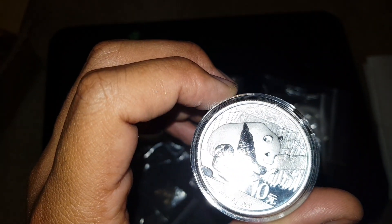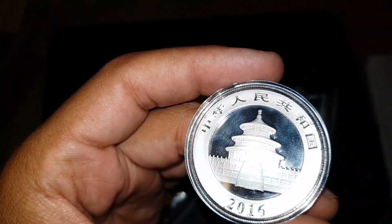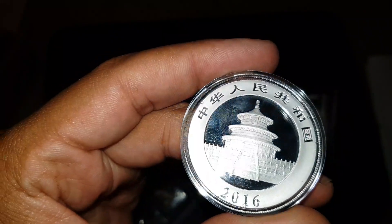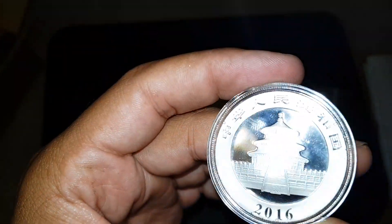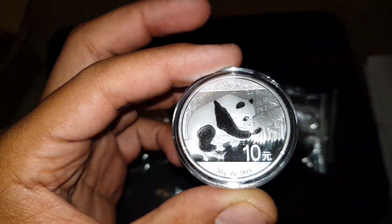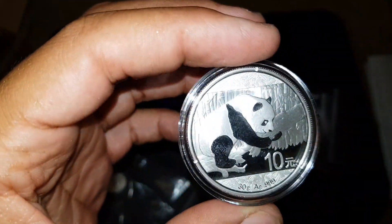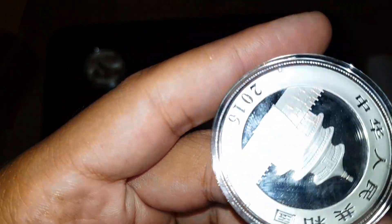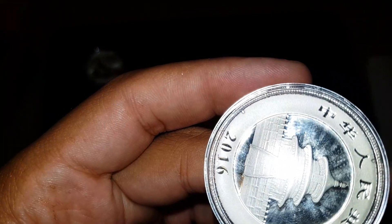That coin looks great to me, guys. I got kind of nervous because I didn't notice it said just 'uncirculated' and not 'brilliant uncirculated.' But from what I can see, any particles are just on the actual cover — not on the coin itself. Coin number one looks freaking amazing, just like the other one I have that's considered BU. The only mark is going to be on the case.